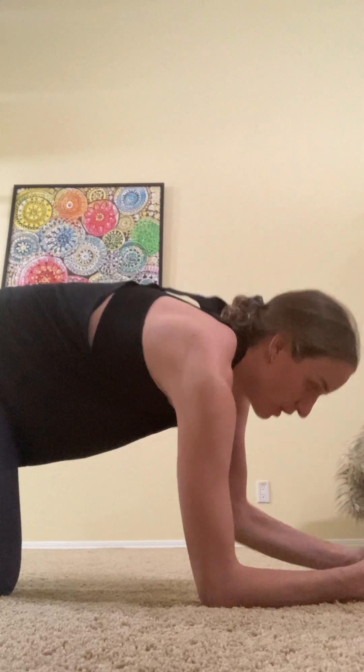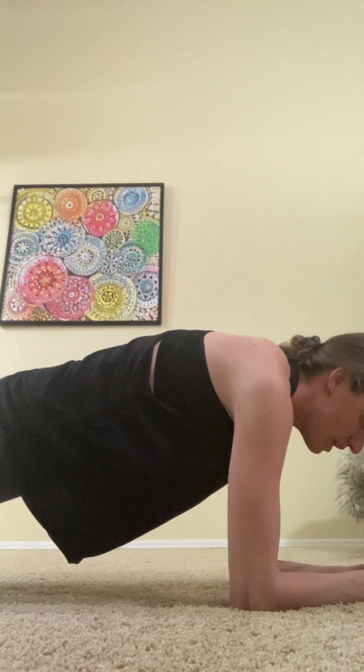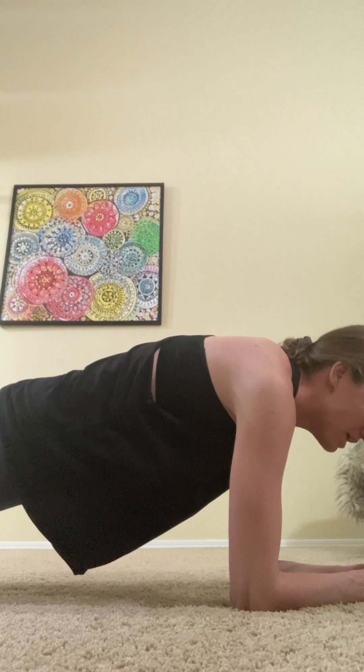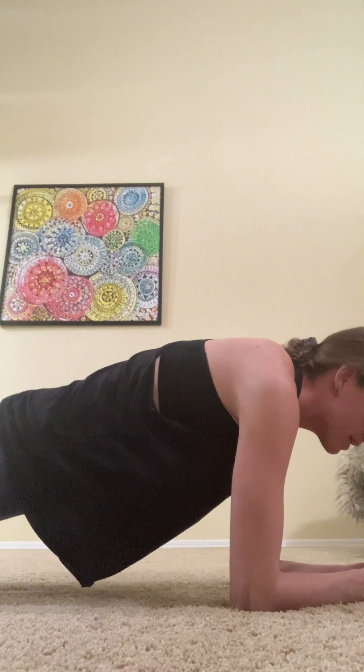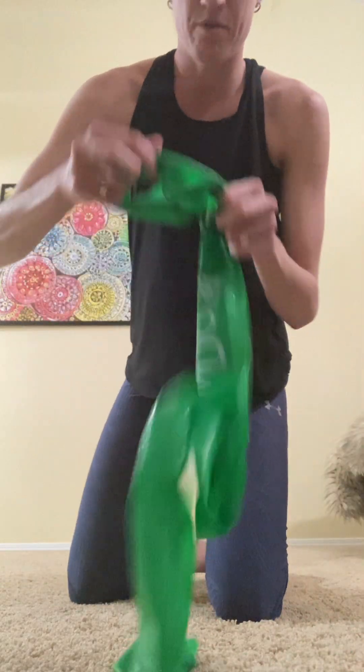You're going to do this three times through. You're going to do one minute of front plank on your elbows, focusing on straight back, sucking your belly button in, and neutral neck.